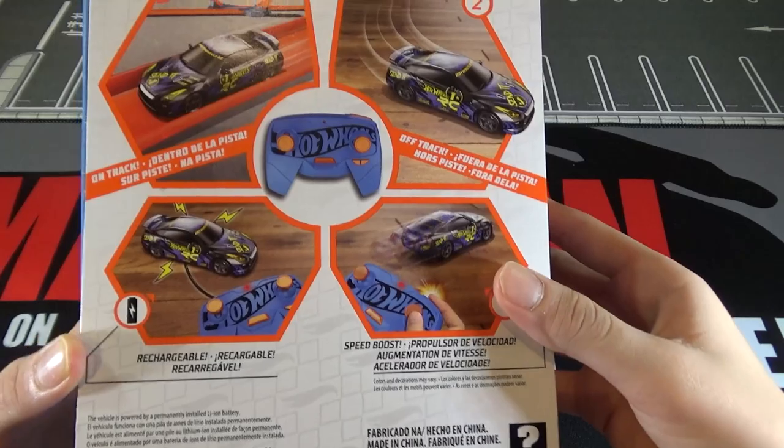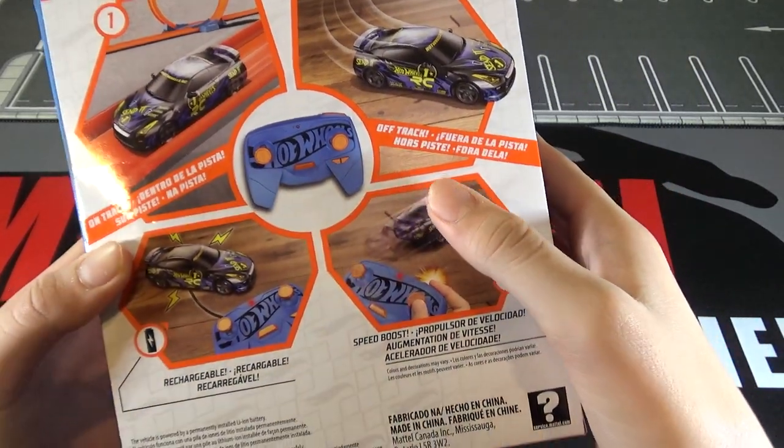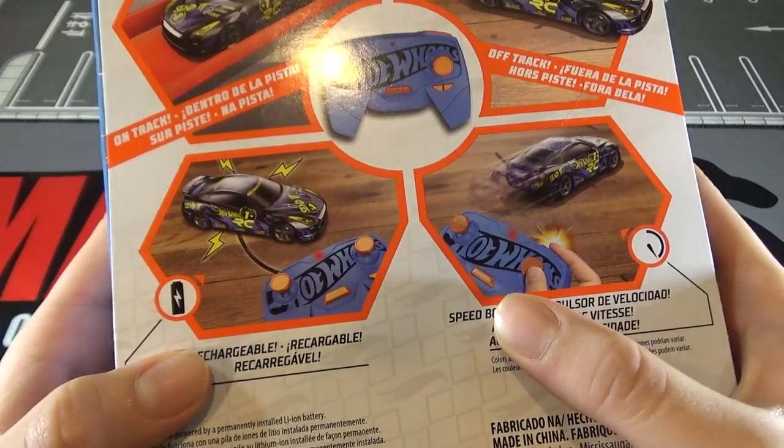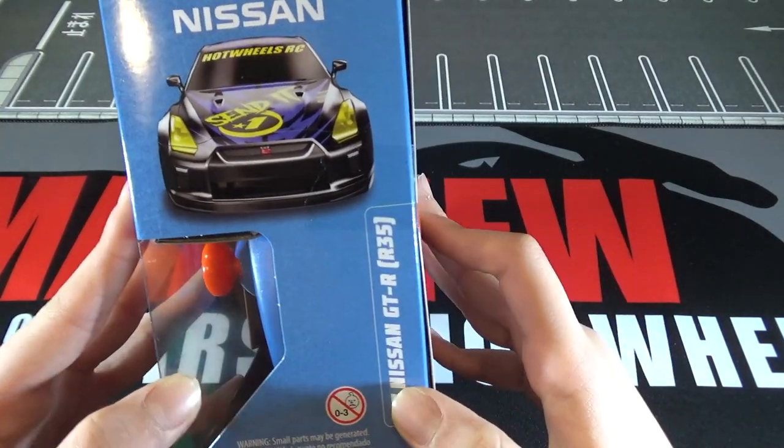And on the back, you can see it says 'on track,' 'off track,' 'speed boost,' and 'rechargeable.' So these are the four things that you can do. Then on the side, it just shows the Nissan.